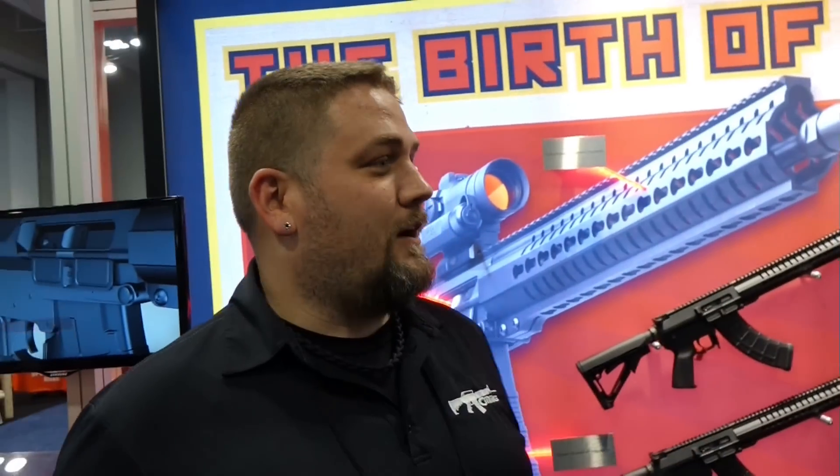It's been very popular for you all. We've had a lot of crowds in here. Everybody sees the Mutant sign and they're like, 'I've been hearing about that, I want to hear more about it.'